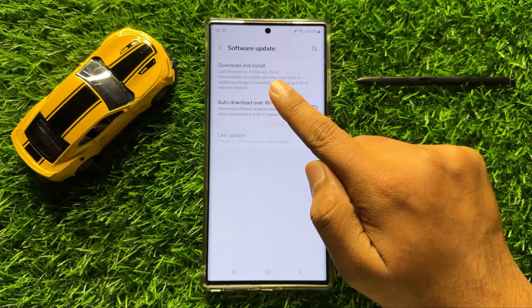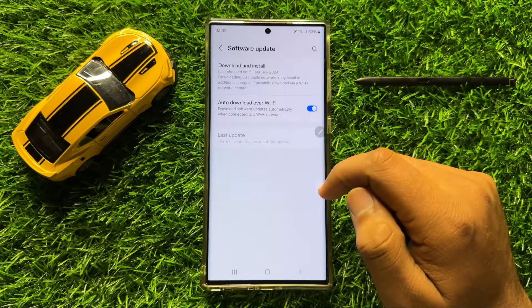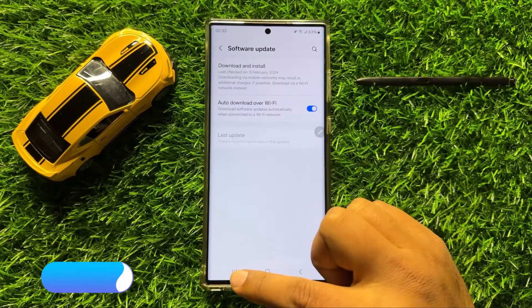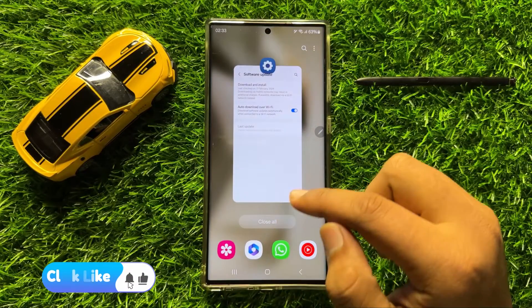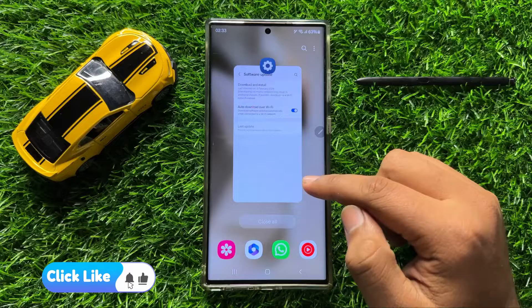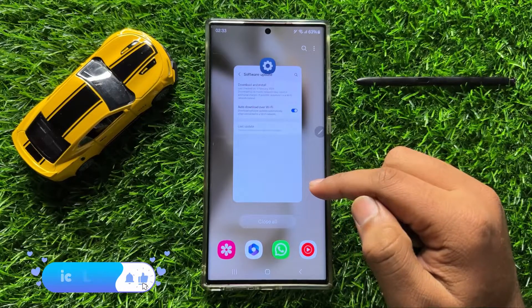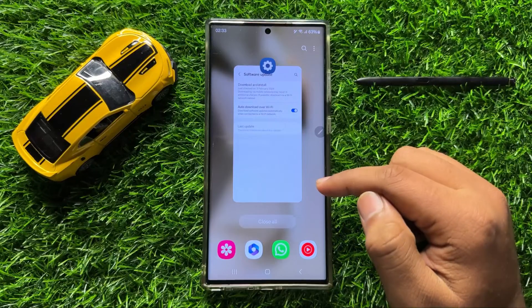Tap on Download and Install to update your mobile software to the latest version. After updating, your S Pen connection issue will be resolved.